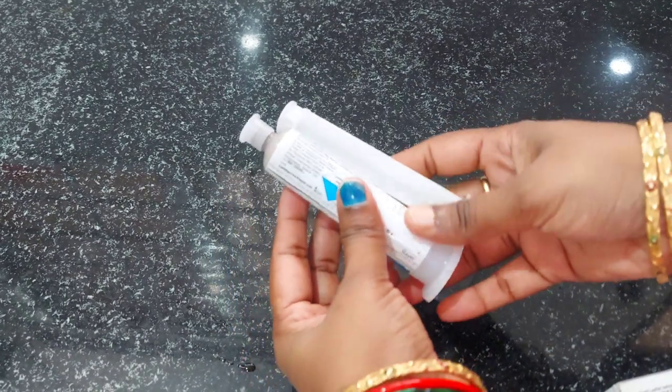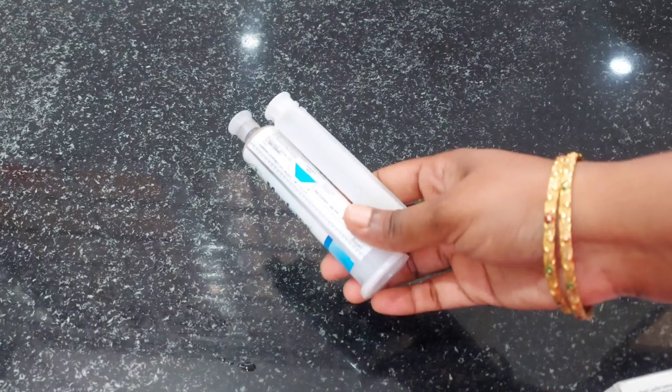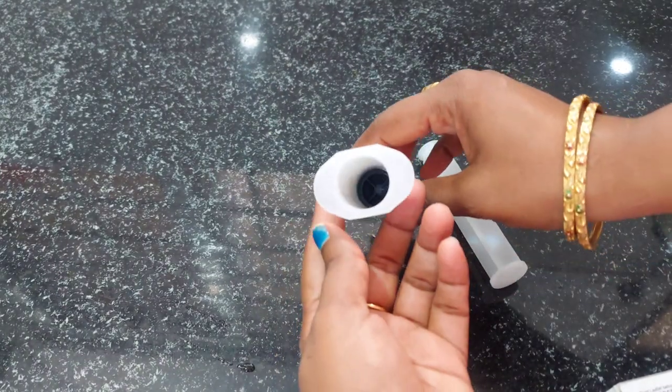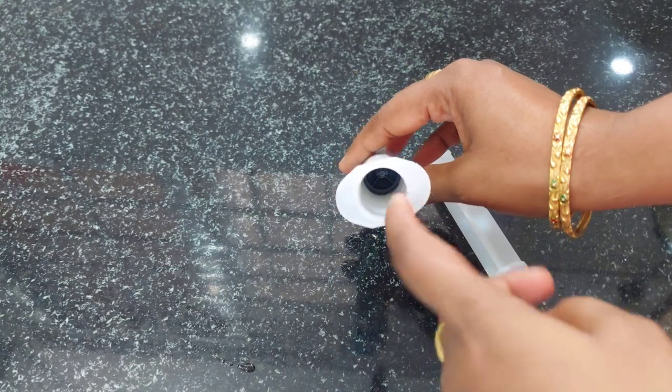This is an injection syringe. I am going to get it online. I am going to get it on Amazon. I am going to check the price and the link in the description.